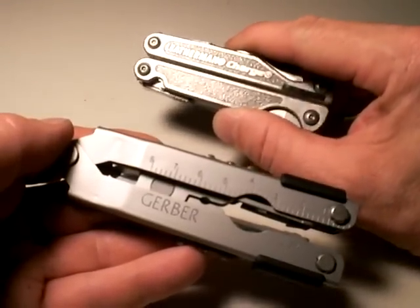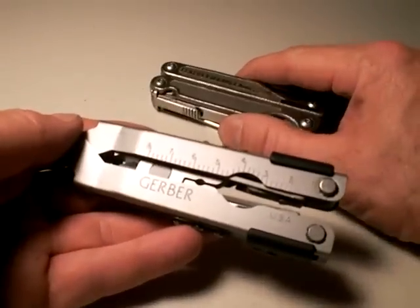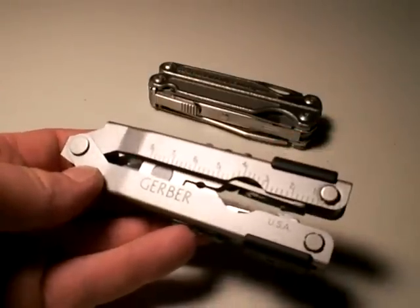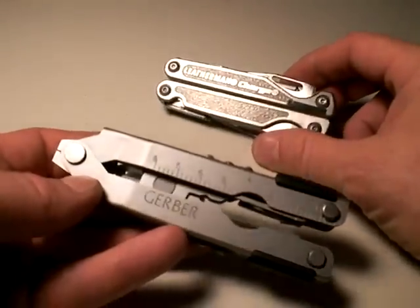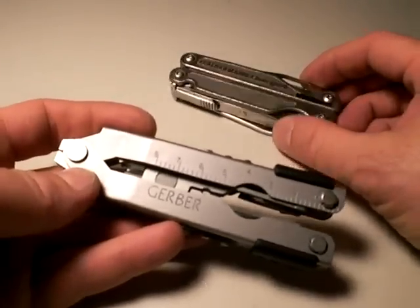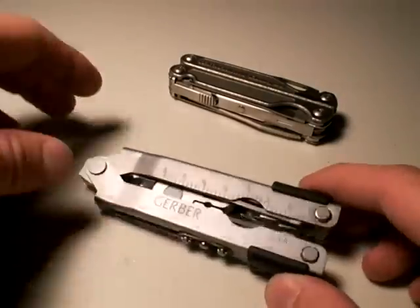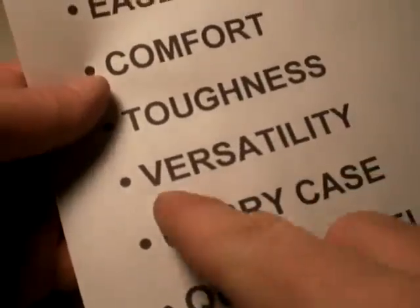On every level, the Leatherman Charge Series is superior to the current Gerber 600, at least this one. I know Gerber makes a lot of different multi-tools and this may seem like an unfair comparison, but this is our standard of measure. This is a full-size multi-tool — they're in the same category, heavyweight going against heavyweight. So there's no unfairness in comparing the two. So that's versatility.